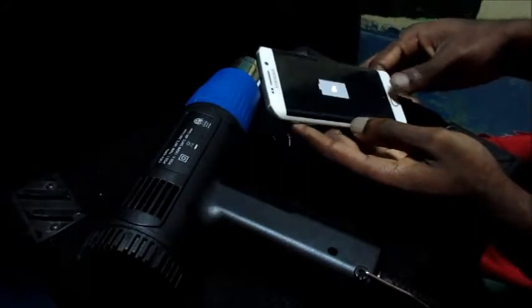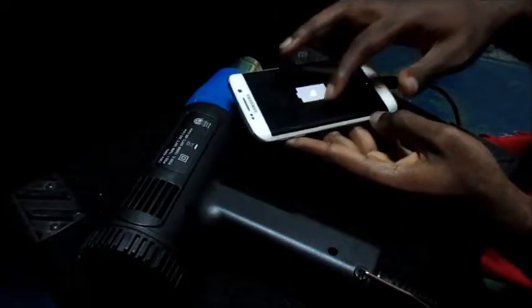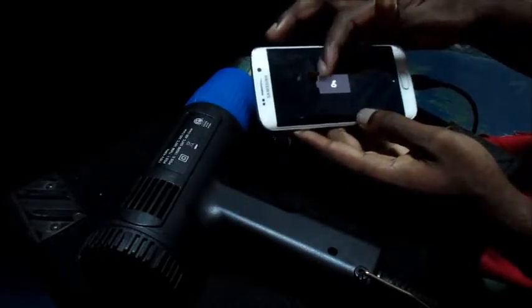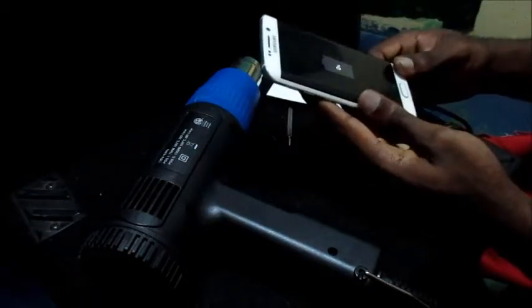Plug in your charger without the battery for 30 seconds. Then plug out the charger, plug the battery back in, and your phone should charge properly. Here you can see the phone says 0%, so we are now charging this Samsung Galaxy S6.